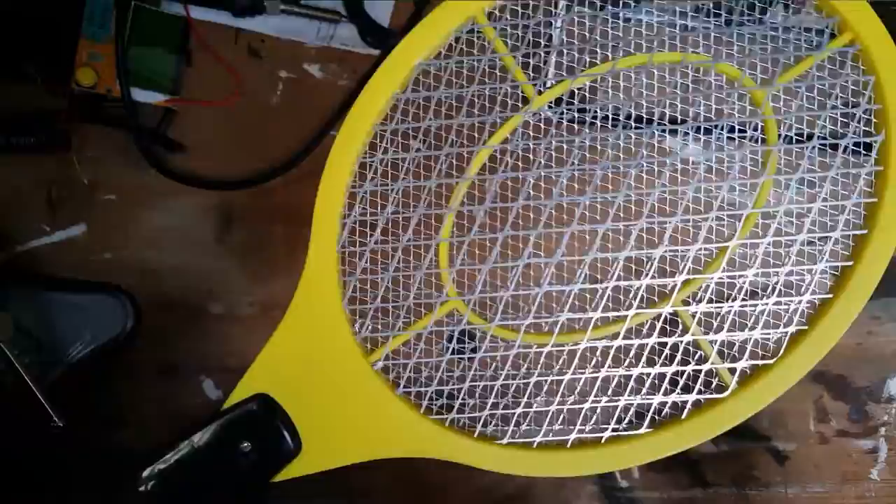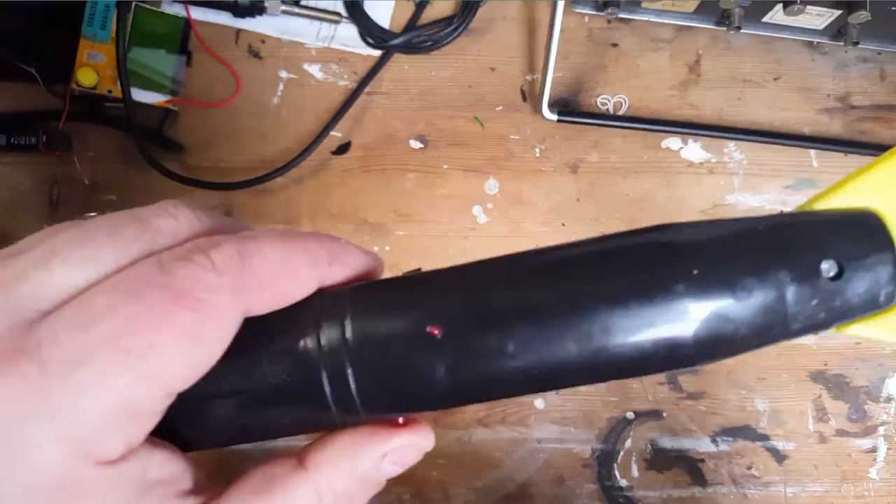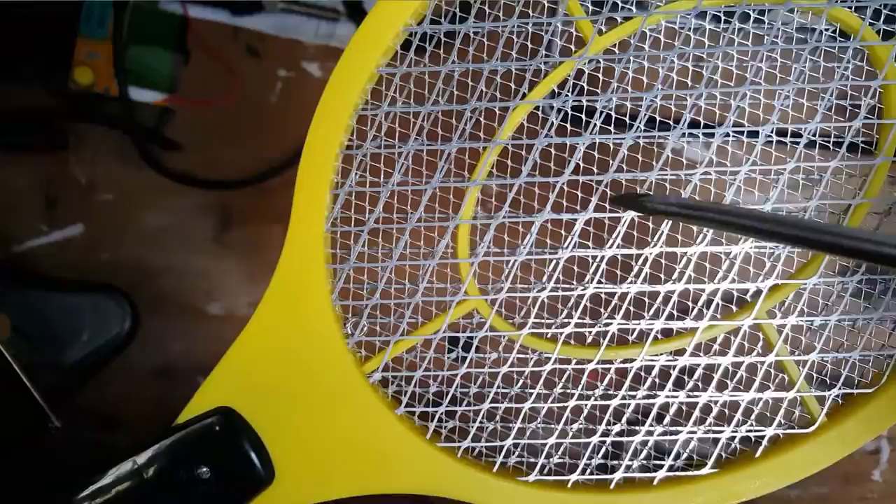The packaging said don't stick metal in here to short it out and cause sparks — but who listens to packaging, because packaging can't speak. There's a little button here to switch it on and off.